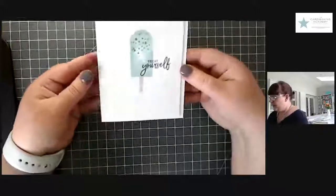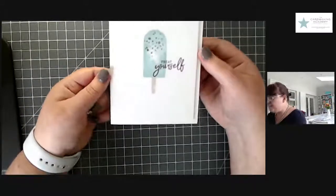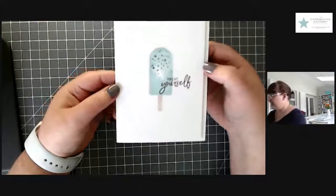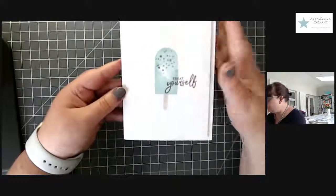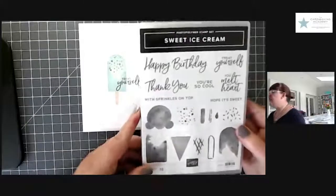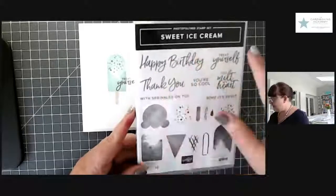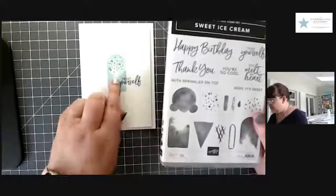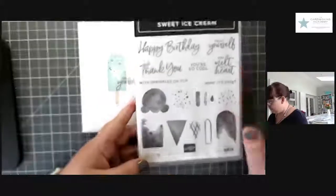Yesterday we made a super simple card — we started off super simple. Just white card, a few ink pads and one stamp set, and we made this. It's a perfectly great card for a new card maker, a new stamper. If you have nothing else and you're brand new, having a good quality white cardstock is the best thing to start with. This week, Monday to Thursday, I'm using this stamp set here — it's called Sweet Ice Cream. It's got a couple of good sentiments in it: a happy birthday and a thank you.